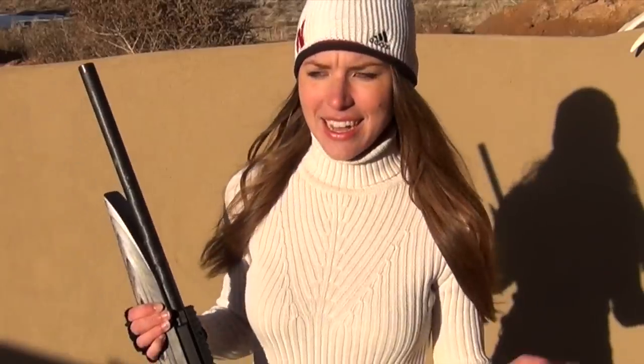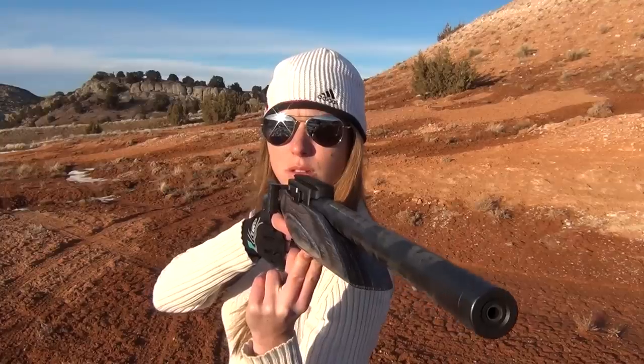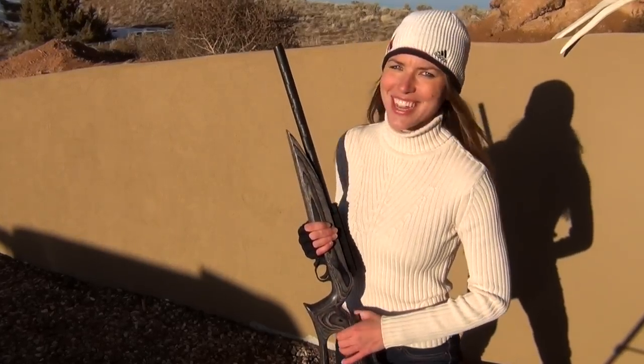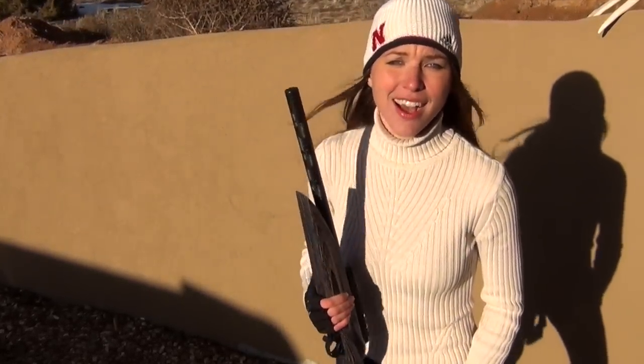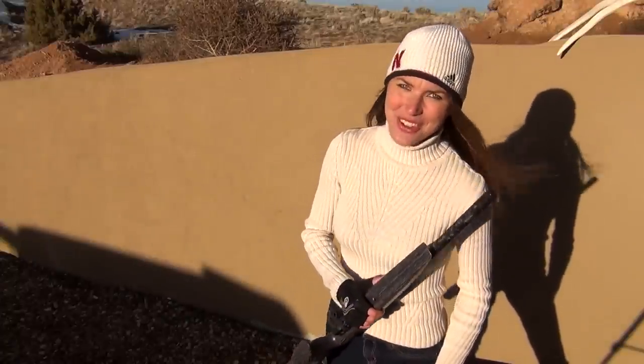So now you can sleep well at night knowing that you have just learned how to shoot without sights and you have the skills. If you like what you see, subscribe to my channel and we'll see you next week. Remember, share with your friends because it sure helps me out — and why not? That's just being a good friend. Thanks for joining me for the fun, challenge, and joy of shooting. Aim true and happy shooting.